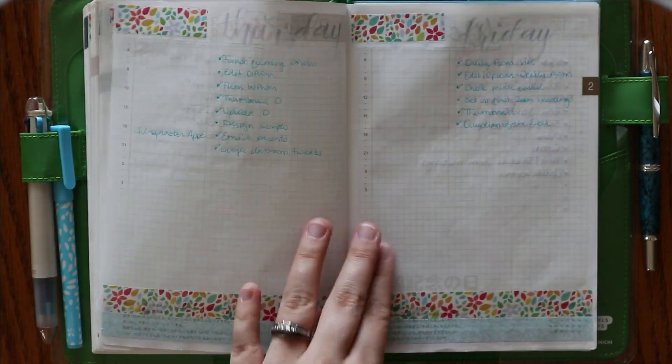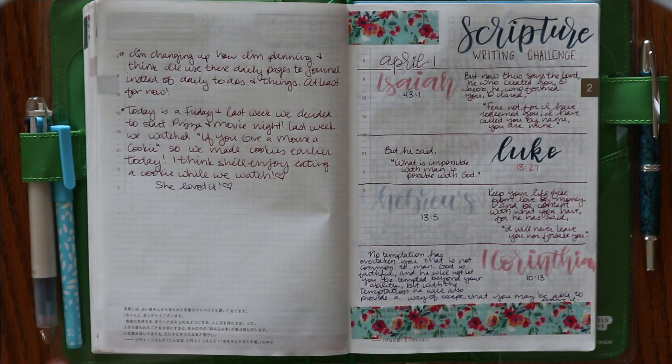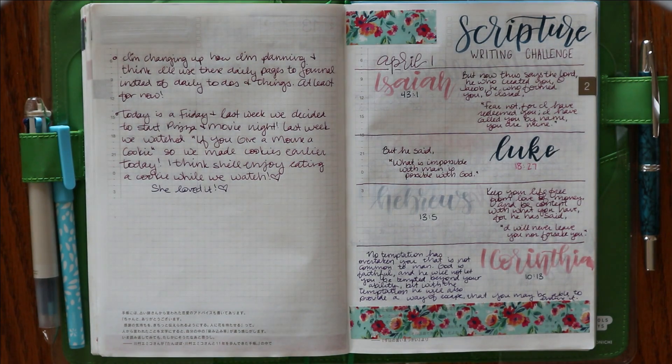Then I started using this section solely for journaling and scripture writing. I'm actually not going to flip through anymore — the rest of this is just very personal, but that's one of the things that I love about the Cousin: how you can really make it whatever you want it to be. As always, thank you so much for watching. Until next time.